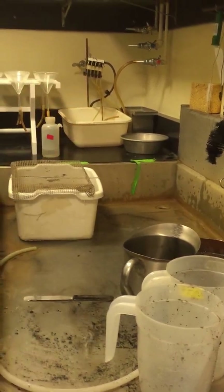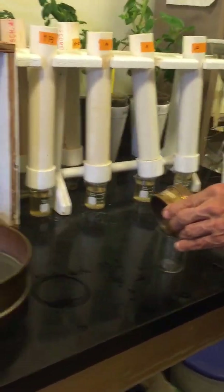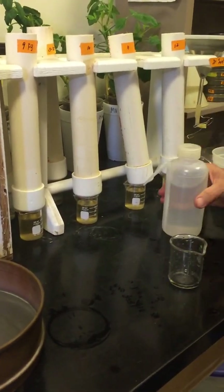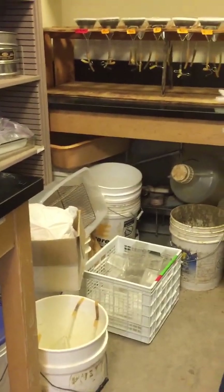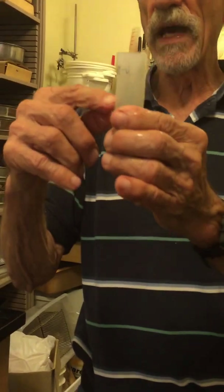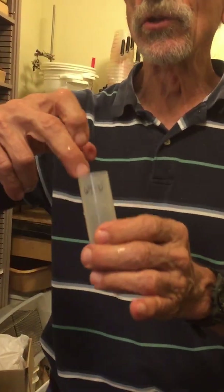We'll backwash this into the beaker. I remember doing this last year and the students would look and go, 'oh look!' So now we have nematodes we should be able to see. There's one step I missed — before I poured this out, there's usually a sort of bathtub ring of debris and it's useful just to scoop it out, otherwise you pour that into your beaker.